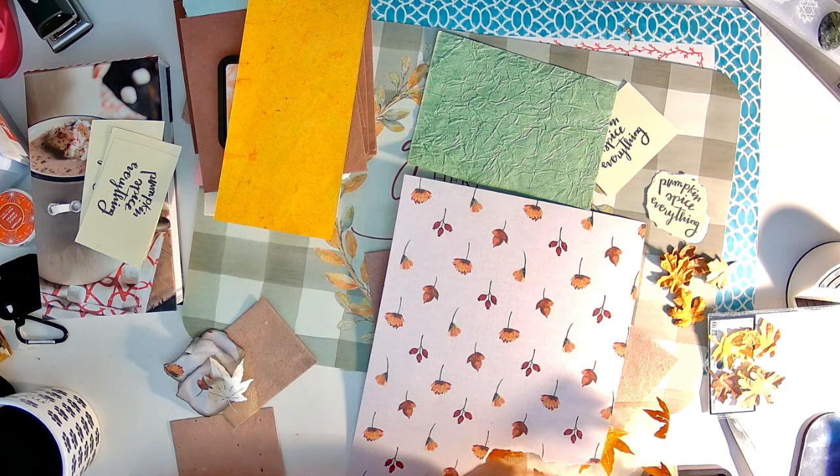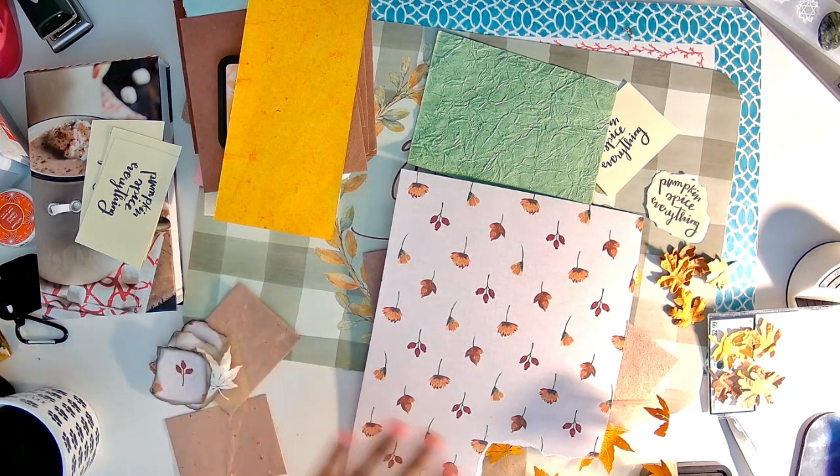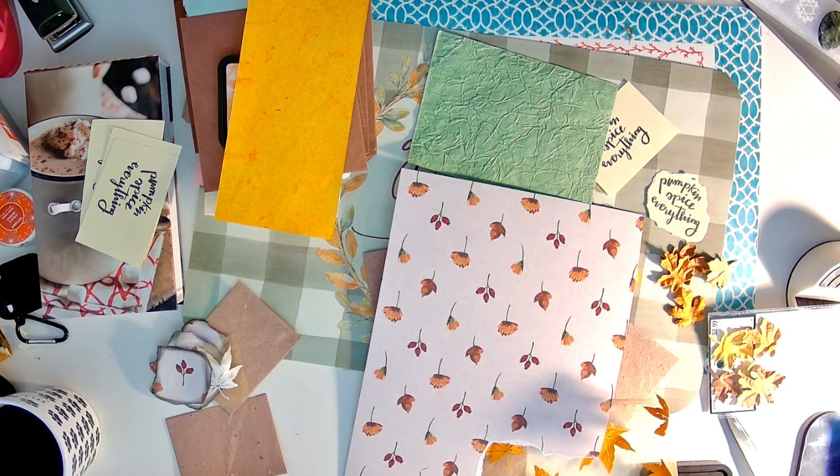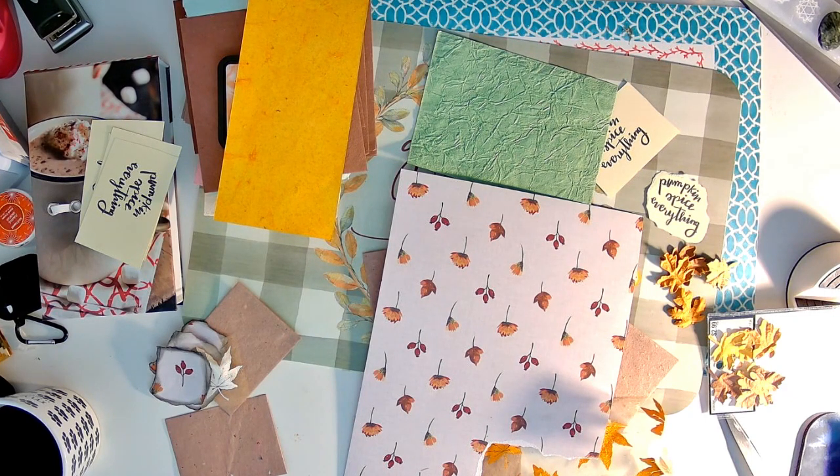You really don't. Bare essentials — I think back to basics is probably the best way to go about crafting. Just get yourself a nice pair of scissors and a couple of inks. Just bare essentials is what I think is the best way to craft.